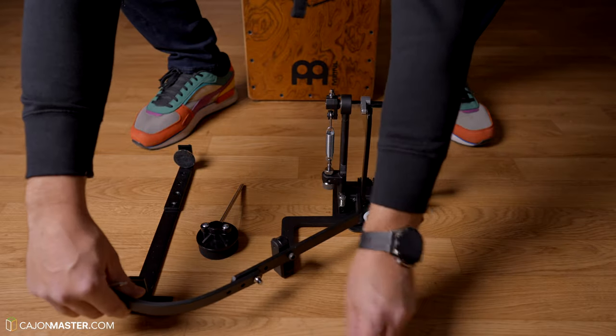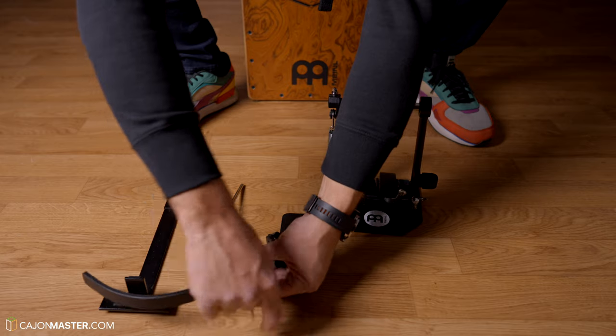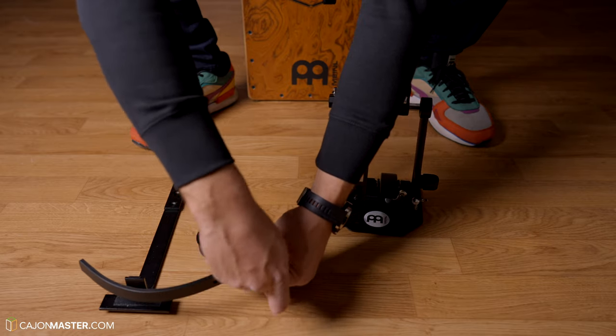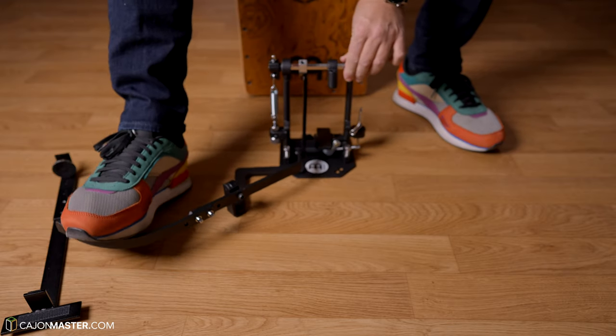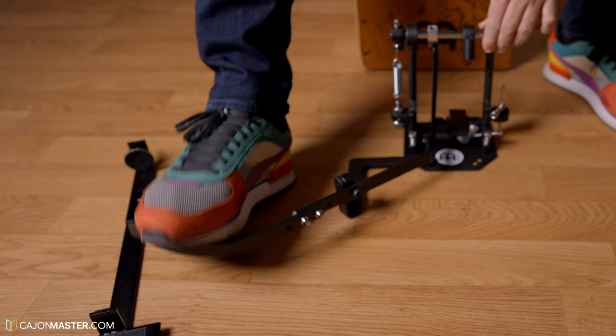The foot part is a bit different than other pedals. There isn't a foot plate that you normally see in other cajon pedals. It's just a metal part that you can regulate according to the distance that you want from the cajon, and the foot stays in contact with the floor. This is interesting — let's see if it works.